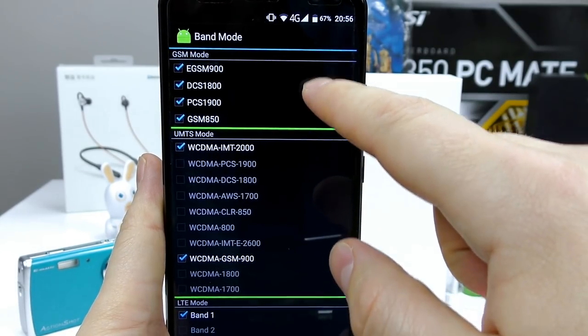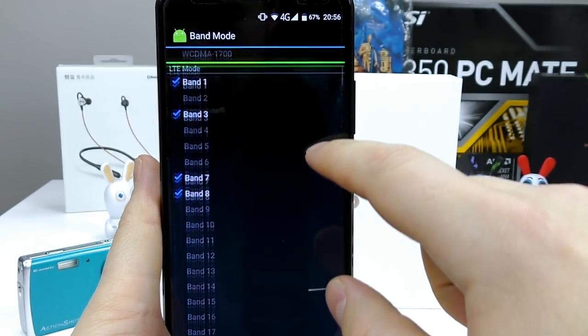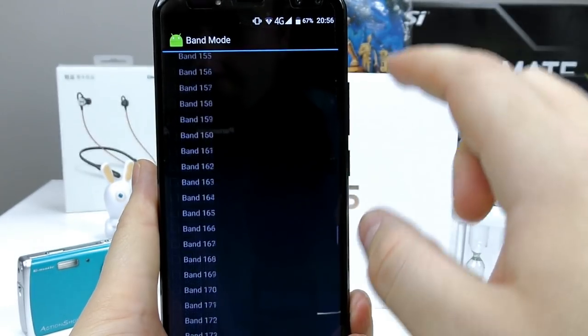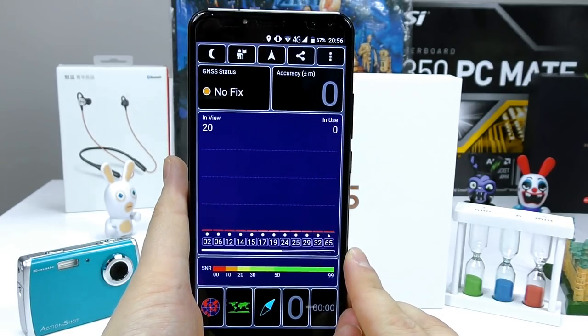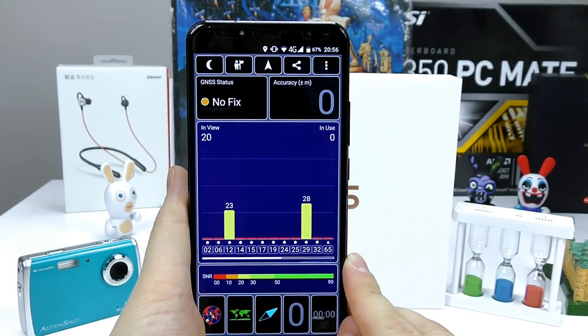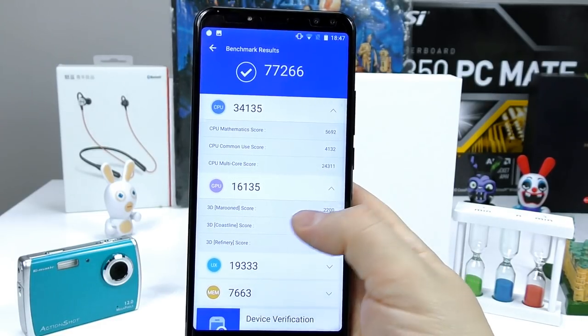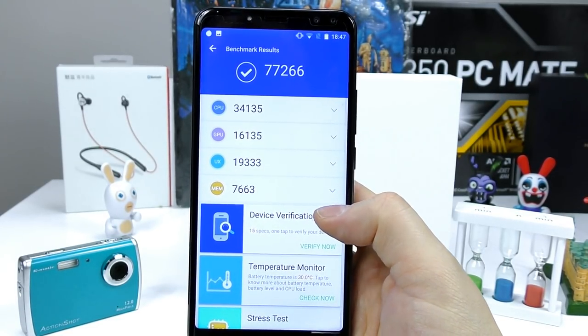Call quality on this phone was very very good. Band connectivity is great — you have 4G everywhere in Asia and Europe, but it's limited in the US and Canada so do check if your local operator supports these bands. GPS on this device was excellent; MediaTek gets a lot of stick because of GPS but this one has great GPS connectivity.